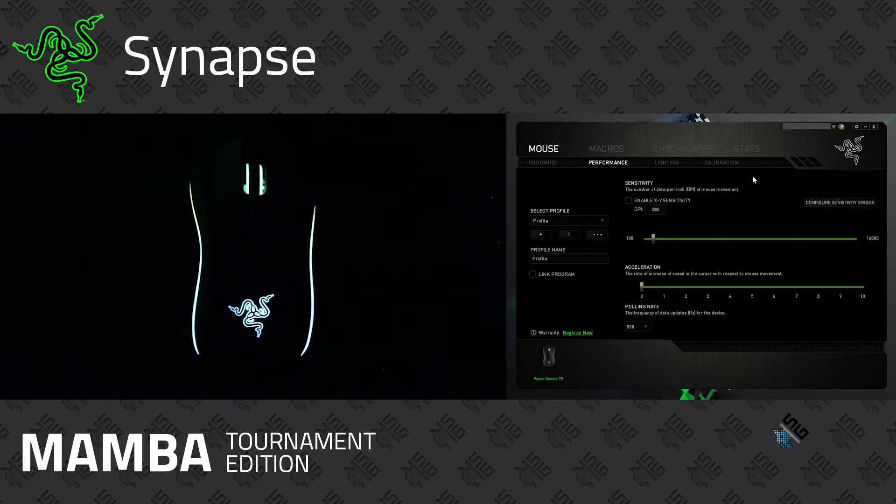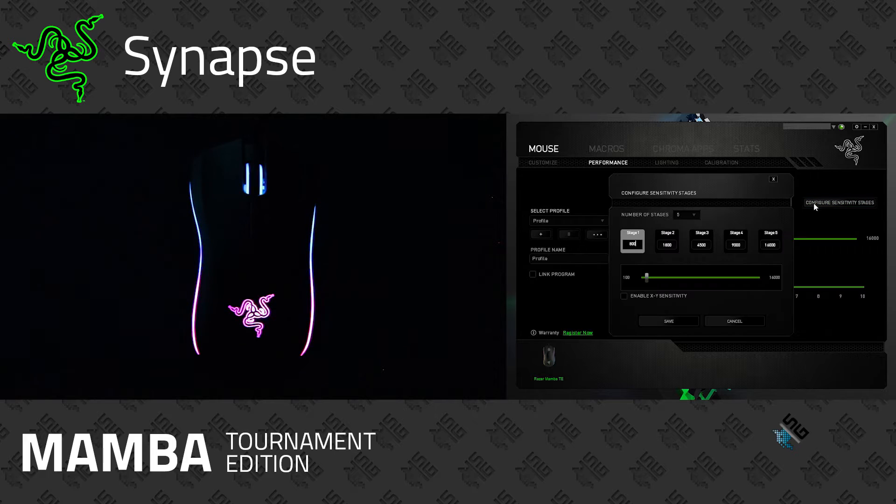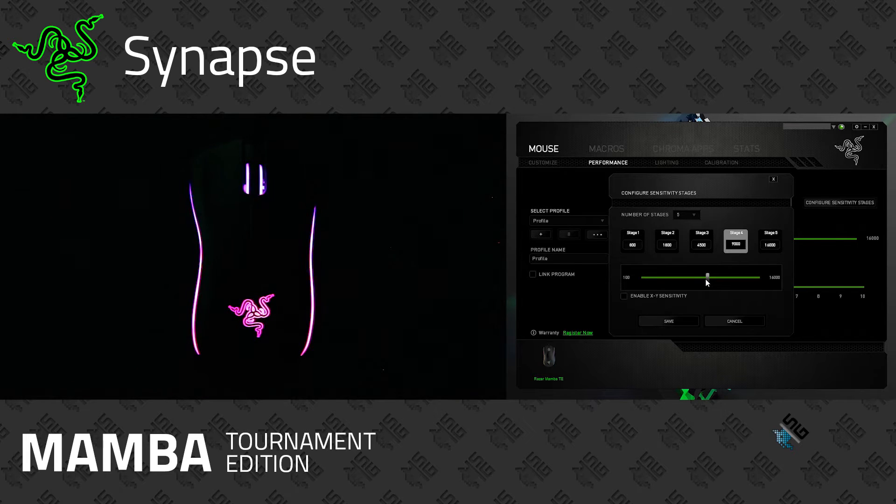There's a Performance option where you can adjust the sensitivity of the X and Y axes independently, and turn acceleration on or off. You've got a polling rate option you can push all the way to 1000Hz. You've also got the configuration of your sensitivity stages — each time you push the DPI button it steps up or down to the next stage. You can set values like 3500 DPI, adjustable in 50-increment steps.